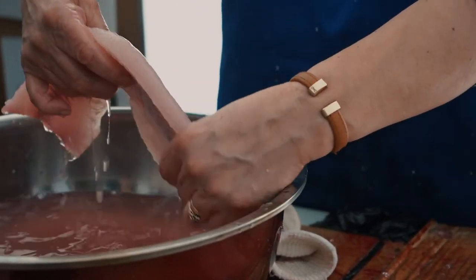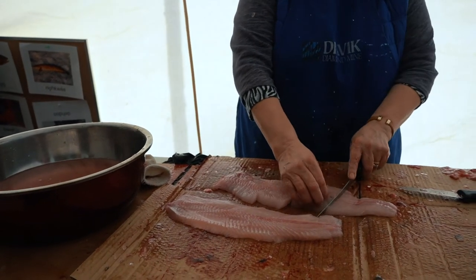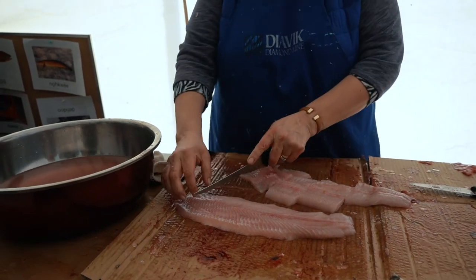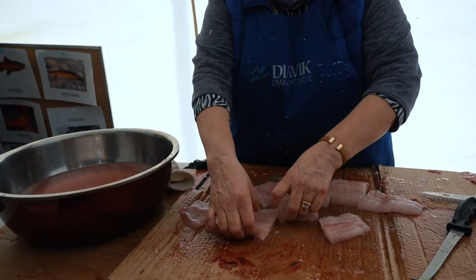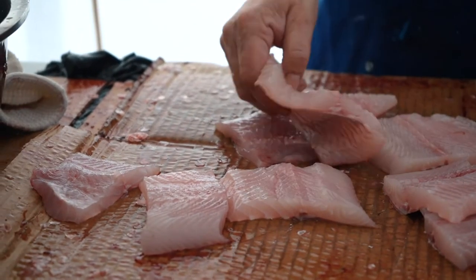I wash it off like that, with some seasoning salt — different kinds of seasoning salt. Put this in the flour and have the frying pan over on the campfire. I would put butter in the frying pan, and that's it.